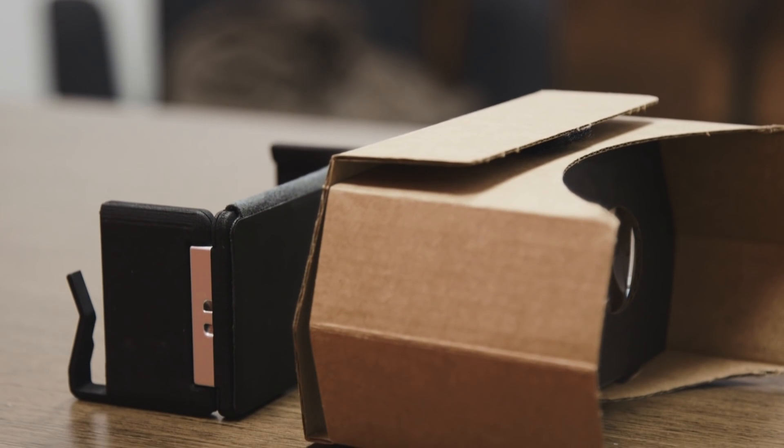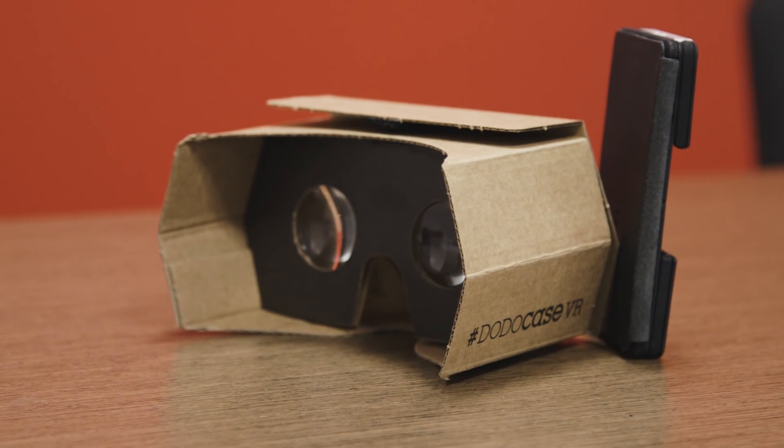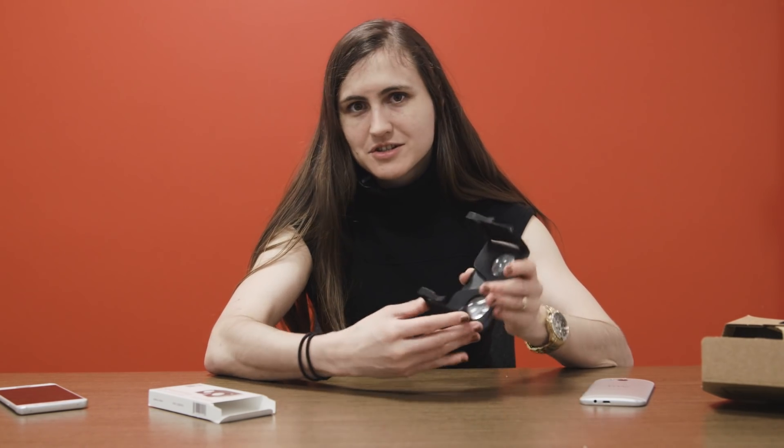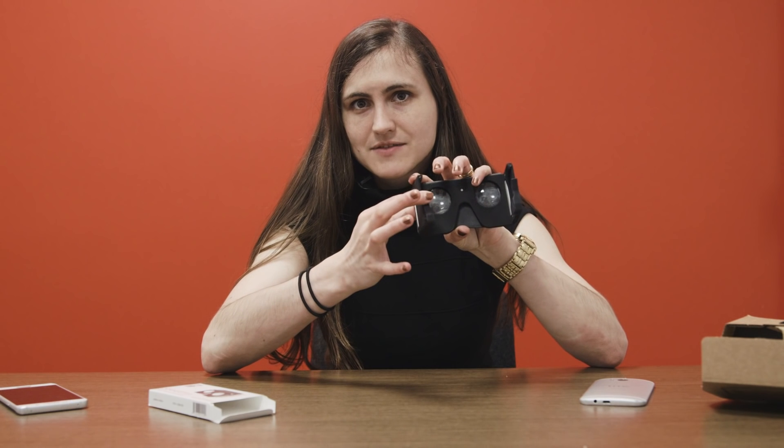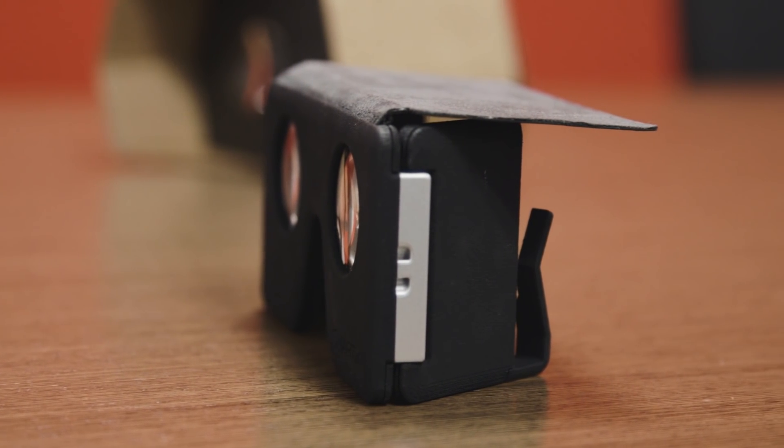The Smart VR feels a whole lot more permanent and safer to carry around than a normal Google Cardboard does. It doesn't feel like it's going to get stained. When you fold it up, it actually feels really solid — I would not feel bad about just sliding this into my pocket. When it's open, it feels just a little bit more fragile; these things feel like they might snap off a little bit, so you probably want to try to keep it closed.